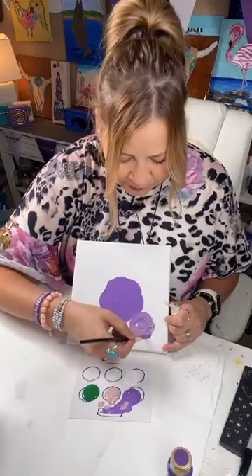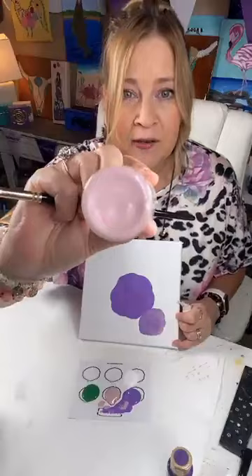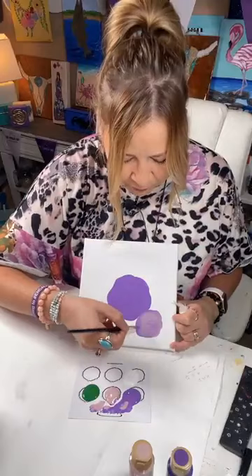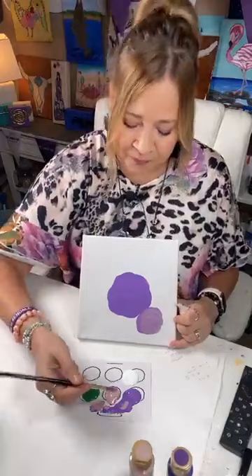You'll find lots of people you already know and maybe some you don't, so it's going to be a great day. Now I've just taken a little bit of that dusty rose color — blush pink. Isn't it pretty? I use this a lot; it's just a really soft, feminine dusty pink. We're going to add that into a couple of these flowers — very irregular circles is all we're doing so far.